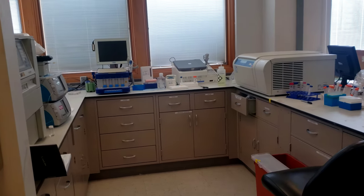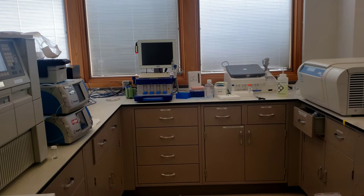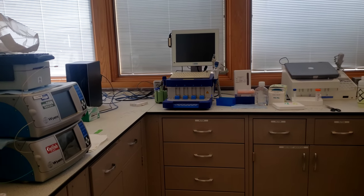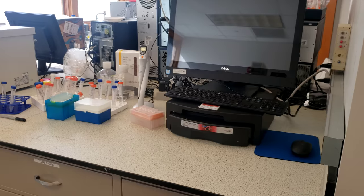Over here we have two of the instruments that we use to measure how our materials interact with blood: specifically a ROTEM, or rotational thromboelastometry, that measures the physical characteristics of blood as it clots, as well as a platelet aggregometer.